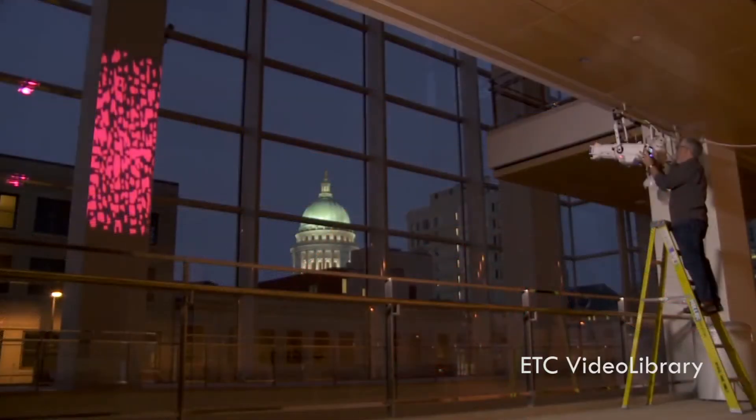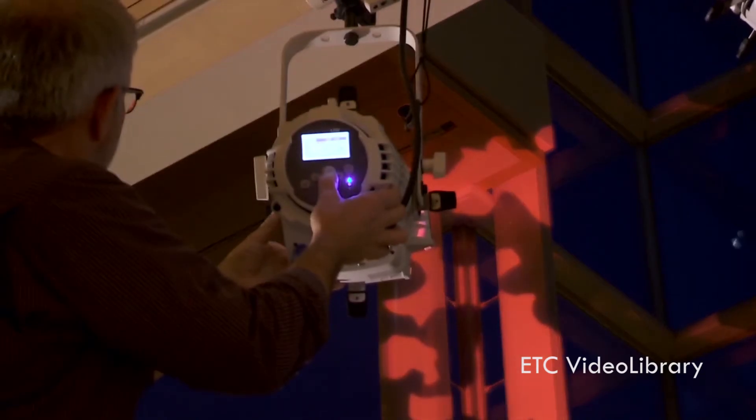They're tunable to different color temperatures, and they accept a gobo, which creates the images that you see projected on the stage floor.